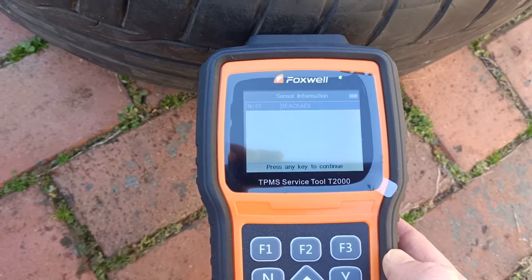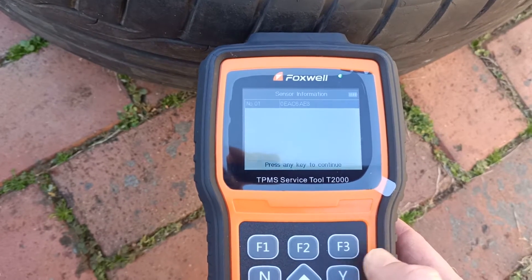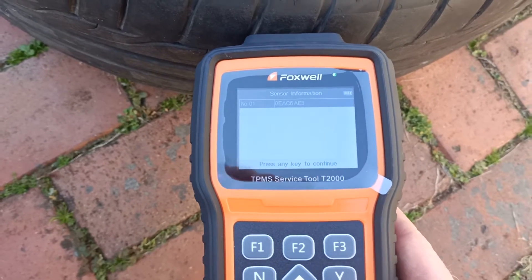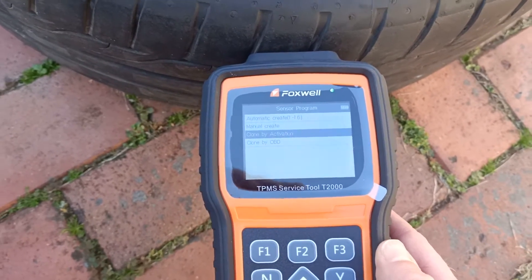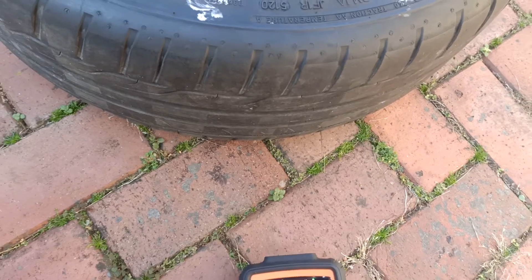And that's it. The sensor's been cloned, so the new alloy wheels are ready to be fitted to the car and the TPMS system on the car won't know any difference between the OE alloy wheels and the new aftermarket alloy wheels that are being fitted.